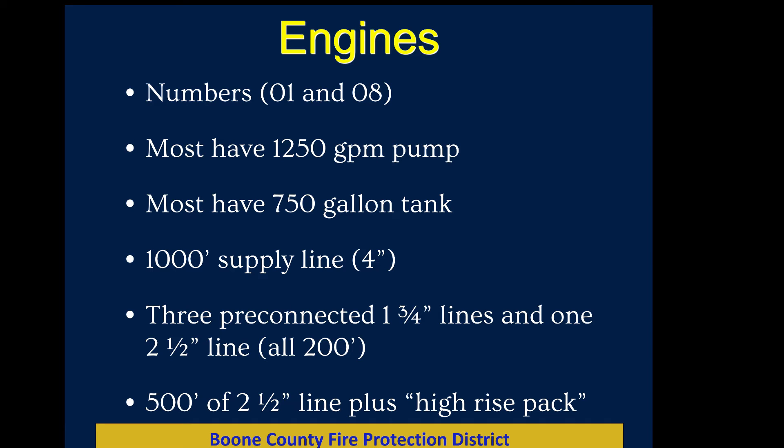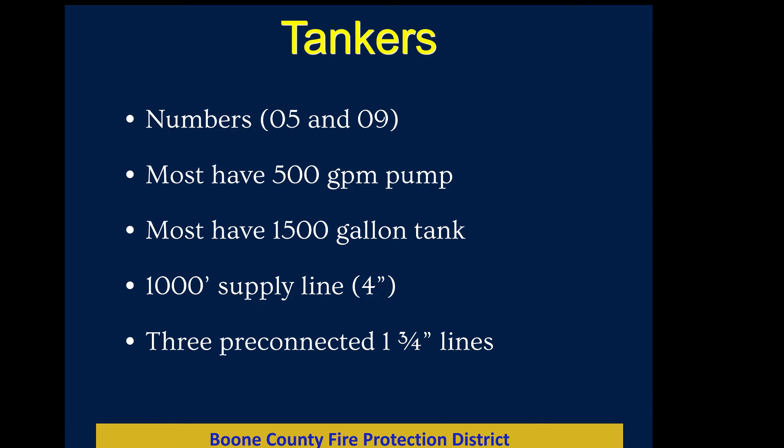To summarize: engines have big pumps, a 750-gallon tank, a thousand feet of supply line, three inch-and-three-quarter pre-connects, and a two-and-a-half pre-connect. Tankers have a much smaller pump capacity, twice the tank capacity, the same supply line, and the same three pre-connected hand lines — but they don't have the two-and-a-half pre-connect or the two-and-a-half supply line. Tankers end in 05 if frontline or 09 for reserve.